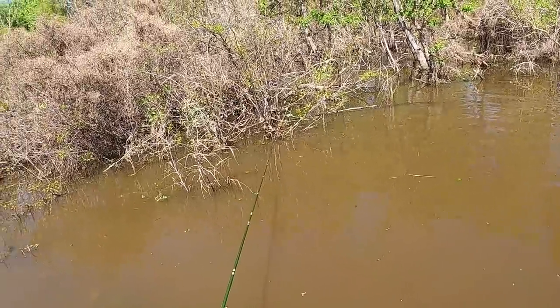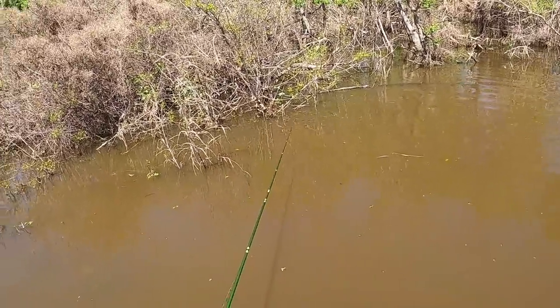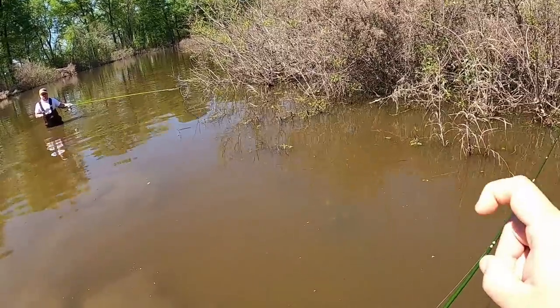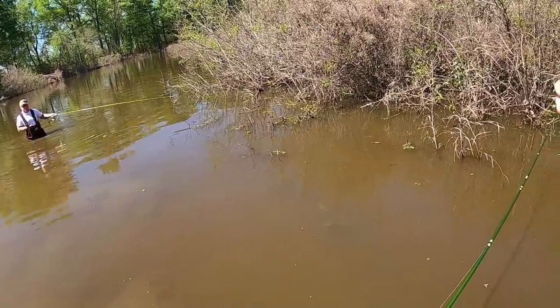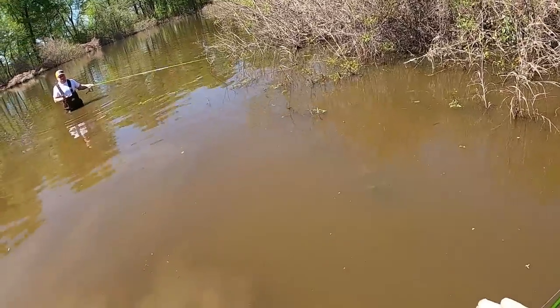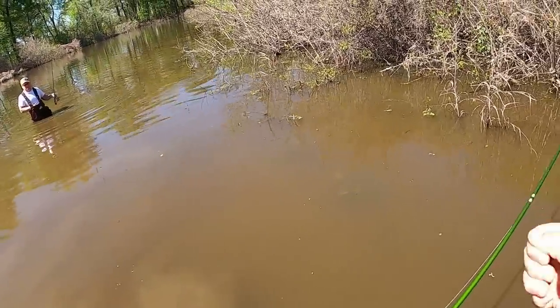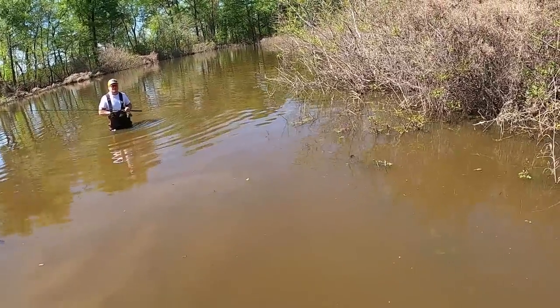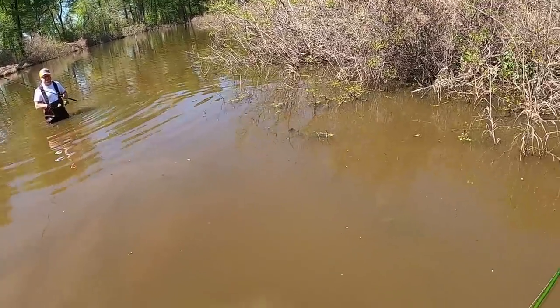That female bite did not bite like the male. Males thump it. That female — rod tip just went down and I just lifted up. She bit two or three times — it was a weird bite. And I was like, that ain't no crappie. And then all of a sudden, she came out.